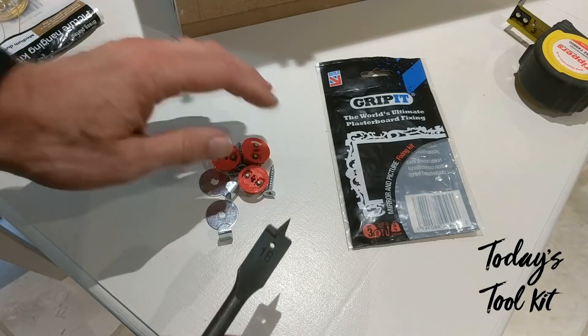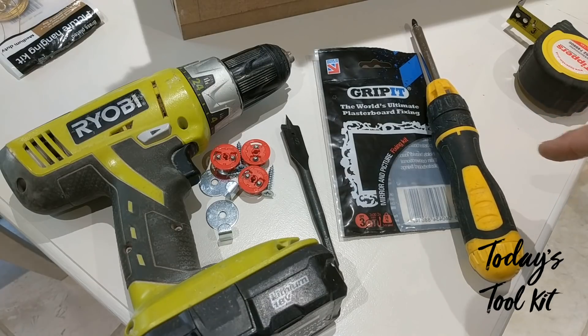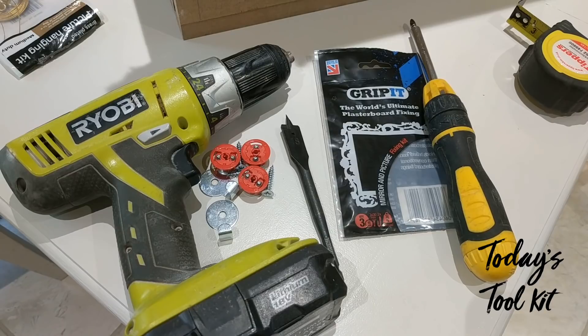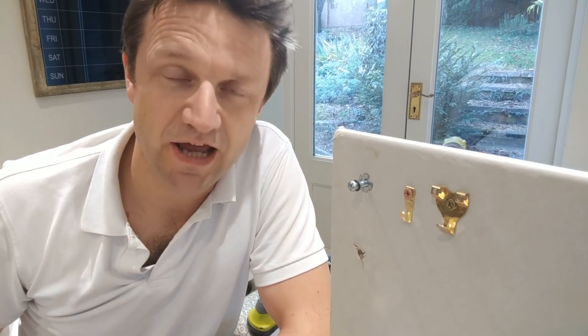What you're going to need to install this kit is an 18 millimeter drill bit, a drill, and a screwdriver. I always use manual screwdrivers in plasterboard because I think it gives you a much better feel as you're tightening up the screw into the fixing in the wall. Now I want to really like Grip-It — I think the design is fantastic and I do feature them wherever I can in my DIY videos. But the issue I've always had with Grip-It is you have to drill such a large hole in the plasterboard to insert the fixing. My general rule of thumb when drilling into plasterboard is to go with as small a hole as possible because that maintains the strength and integrity of the plasterboard around the fixing.